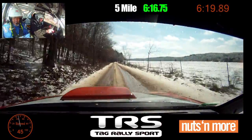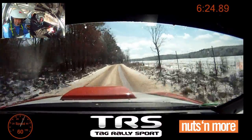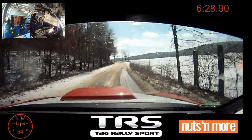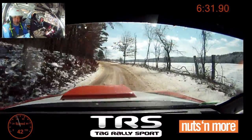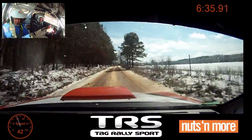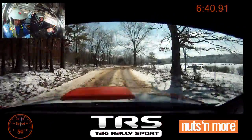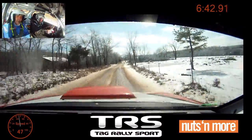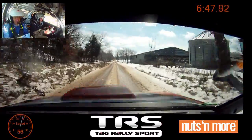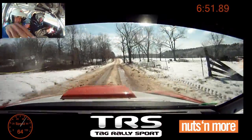Right six plus, 70. Right six into left five minus. This part looks better. Small crest, right five plus. 350. Stay left over crest into jump, 100. That's a straight jump. That's slight left over crest.